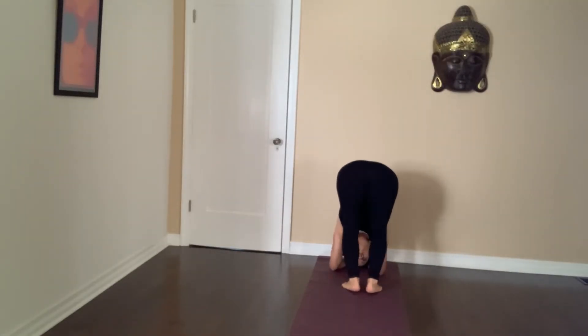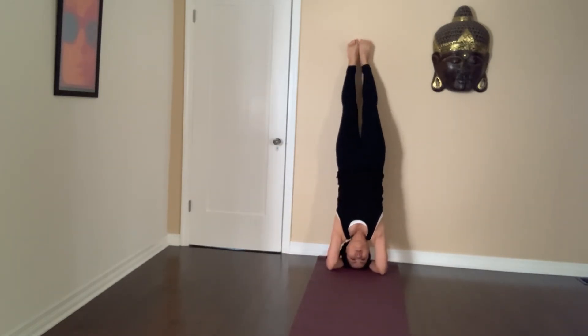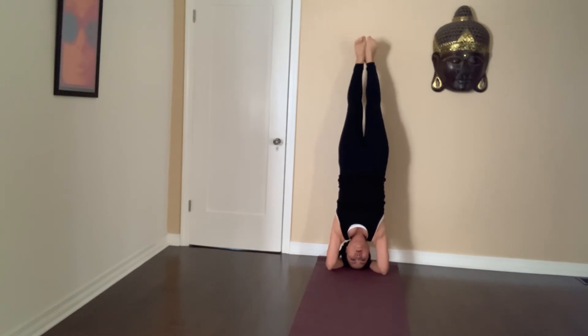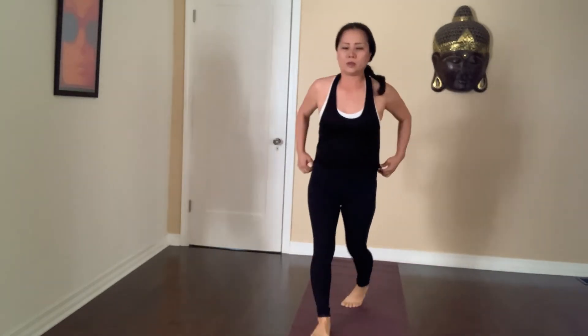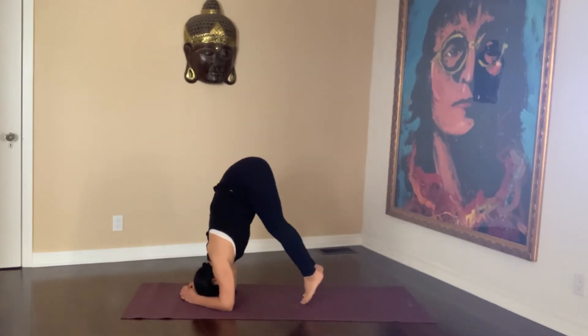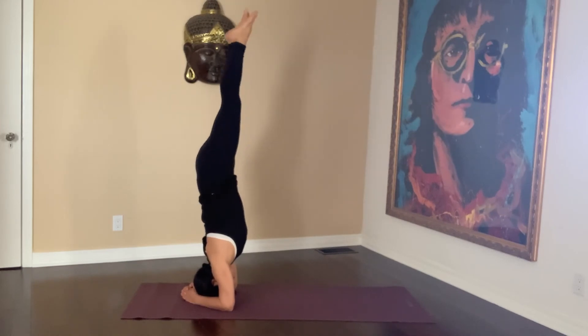Practice headstands against the wall many, many times until you feel really comfortable doing a headstand. Then, one day, you'll feel comfortable doing a headstand without the wall.